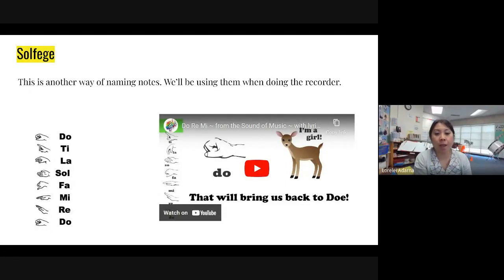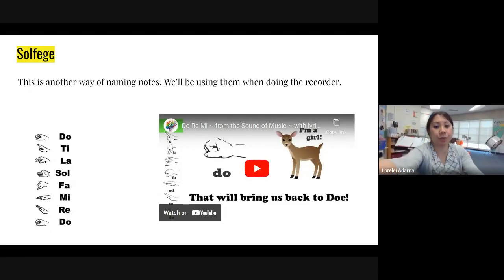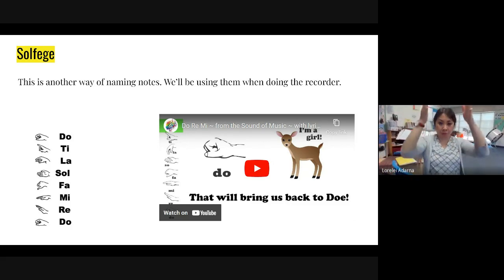Hi, everybody. I just wanted to review the solfege together. So remember that the solfege is a scale — it's a ladder. So when you are building your ladder, you need to go up and then down the ladder in the same plane.